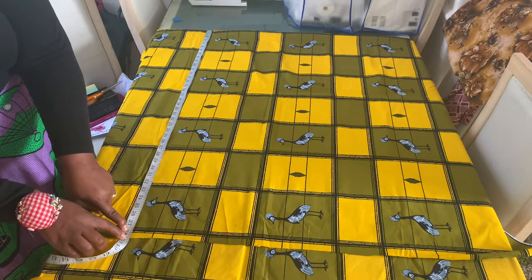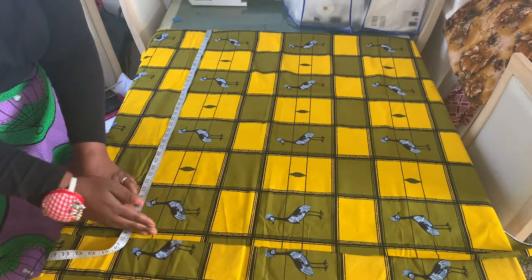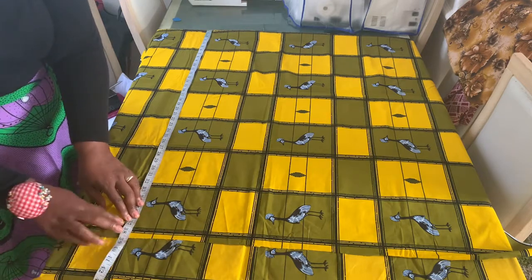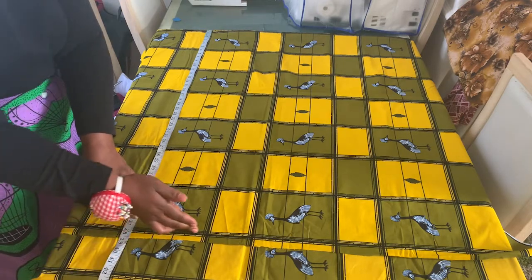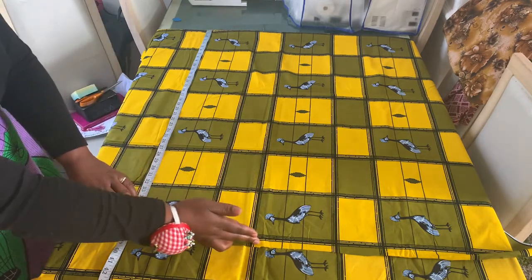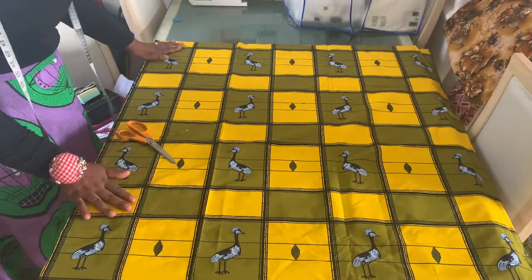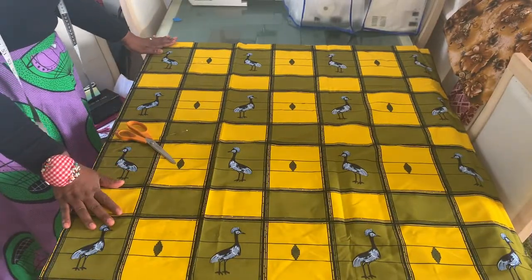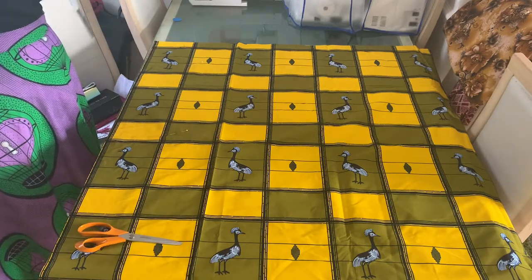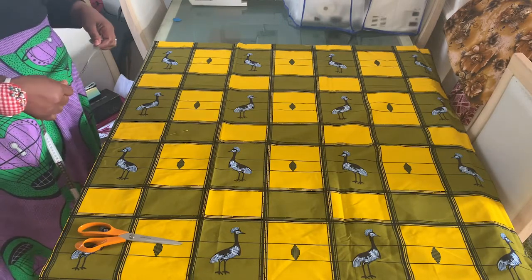I'm going to cut out the fabric along this side. The pattern on my fabric already has some straight lines, so I'll cut along that line. The next thing I'm going to do is measure the length of my skirt minus the waistband width — I'm going to put a waistband which is two inches wide, so I'm going to subtract those two inches.